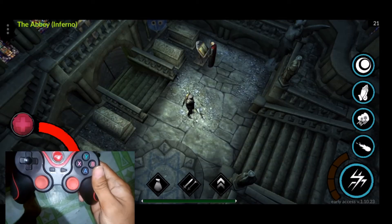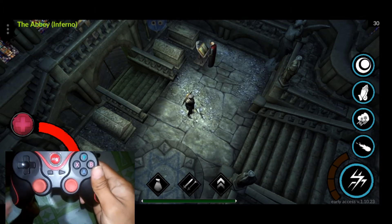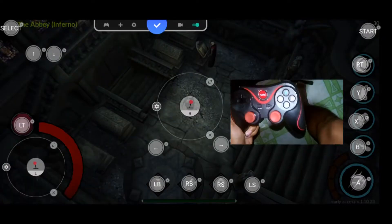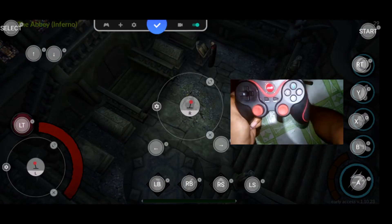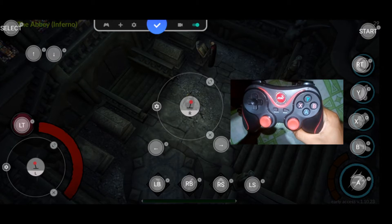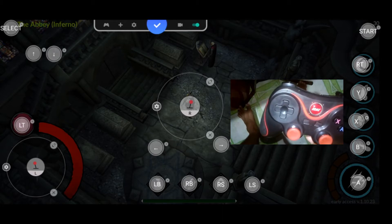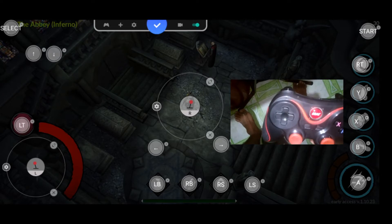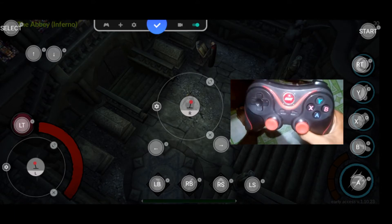I'm going to show you guys how to button map this game, Heretic Gods. I'm still using Octopus, and I'm going to do my best to find an alternative button mapping app other than Octopus. As you can see, there are tons of button mapping options here. Let's start off with the arrow keys — or the left analog keys first.